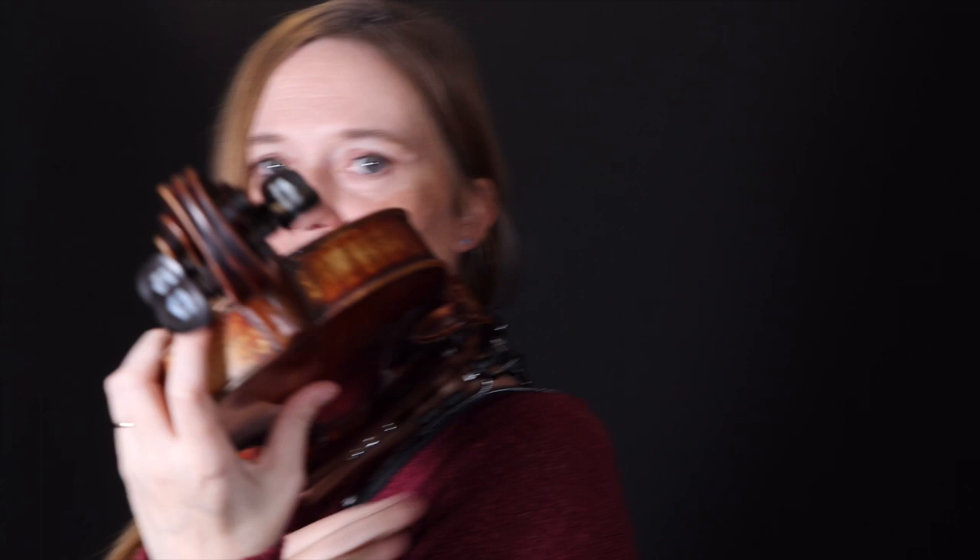If you go to set your violin up and it doesn't feel comfortable and doesn't rest flush on the side of your body, you probably have the shoulder rest either on crooked, on too far, or on backwards.